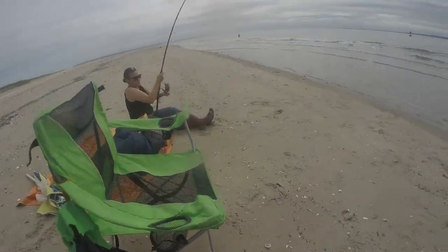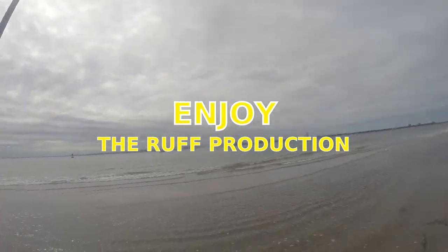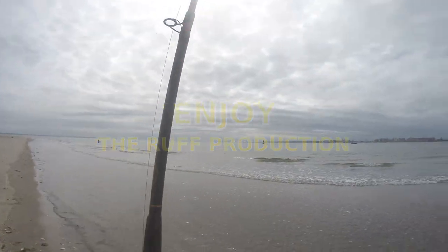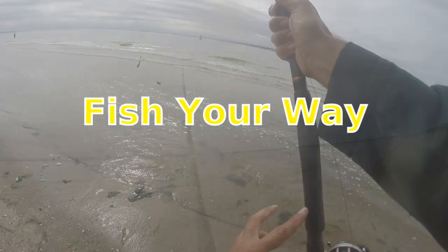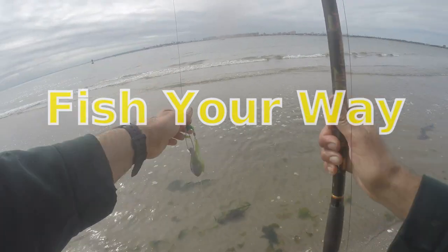I might have to bring mine in. Let me bring this in. It's kind of bobbling. That looks like it could be a bluefish. Let me bring this one in.